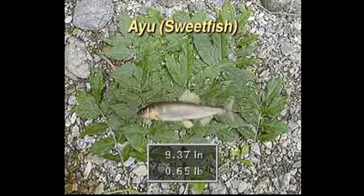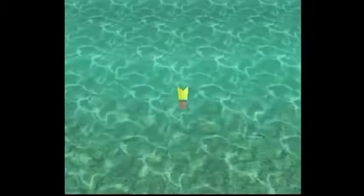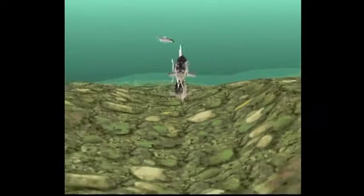Here is a nine and a third incher, and yes, it goes by Ayu Sweetfish. According to Wikipedia, the flesh of the Ayu — which is distantly related to the smelt family — has a cucumber-melon flavor to it, which has given it the nickname of Sweetfish in some of the places where it's found.